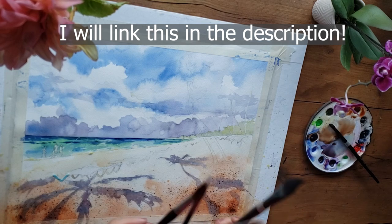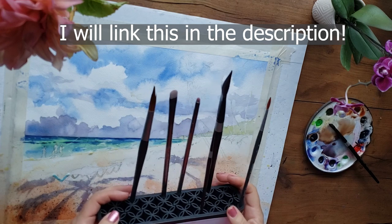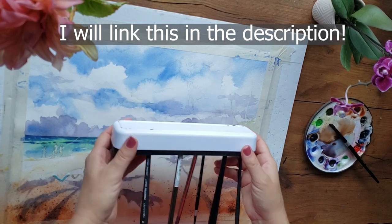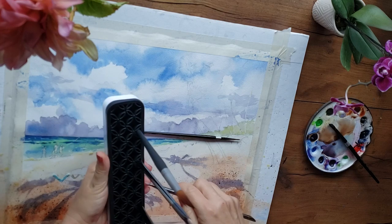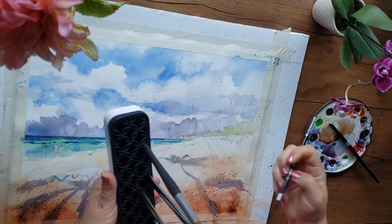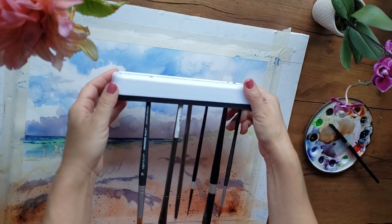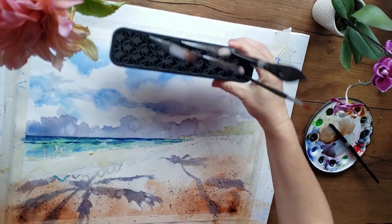I saw this on Amazon — it's meant for holding makeup brushes — but I think what would be a great idea is to put a little sticky on it and hang it from the bottom of a shelf. There's room for larger brushes, medium brushes, and smaller brushes, and this really holds onto them if you put them in the right slot — they're not going anywhere. I've actually been using it a lot and it sits up nicely on my desk, so that's how I use it. It's a great little brush holder.